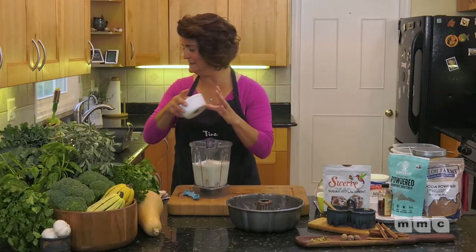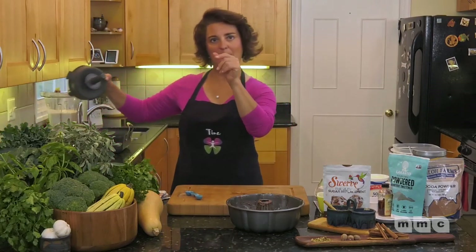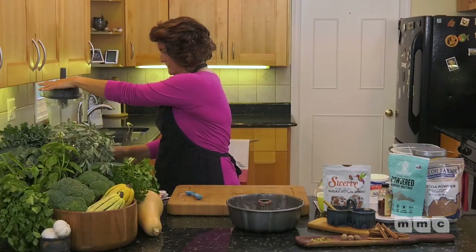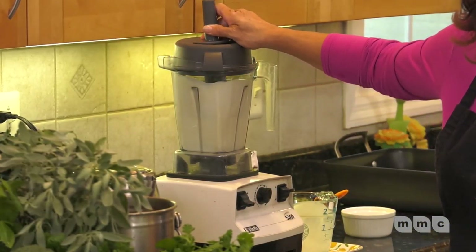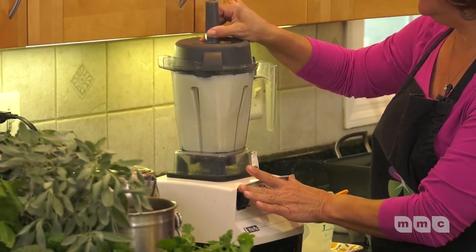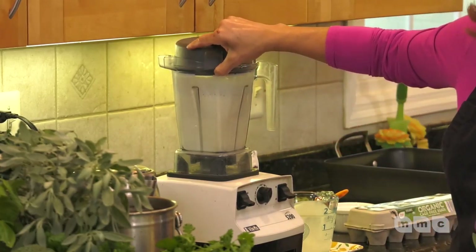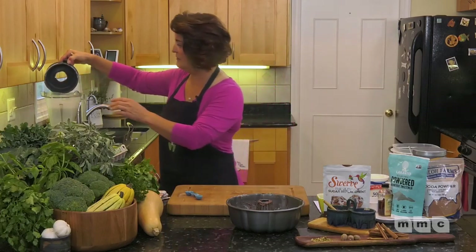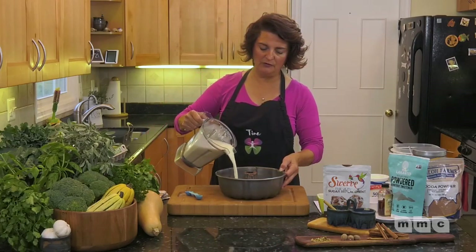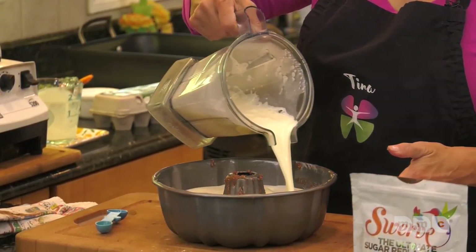So that's four eggs — vanilla extract, four eggs, two cups of heavy cream, and sweetener — and I'm going to blend this up. Now I'm going to pour the flan mixture right on top of my cake batter in the bundt pan. It just goes right around the pan.